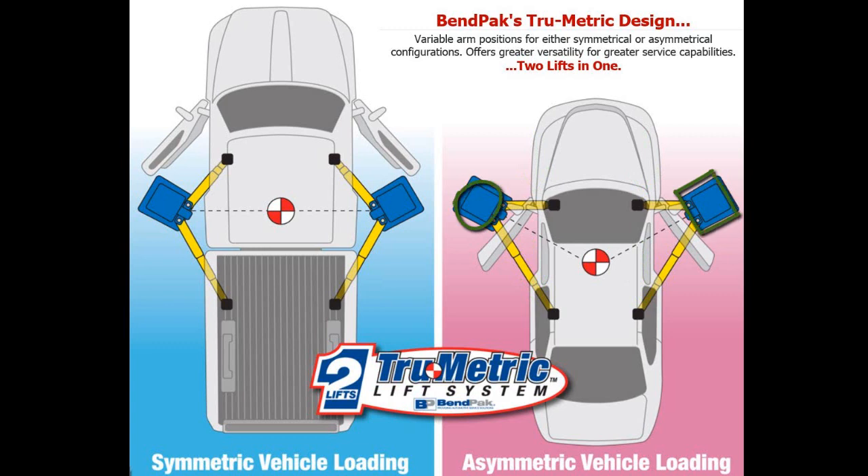The main purpose of this feature is that when you raise your vehicle asymmetrically or symmetrically, you are able to open the vehicle doors for greater service capabilities — that's if you need easier access to the vehicle's cabin while it's between the two posts. Most lifts are either asymmetric or symmetrical, but with the XPR-10A you get both. That's why we call it a twofer.